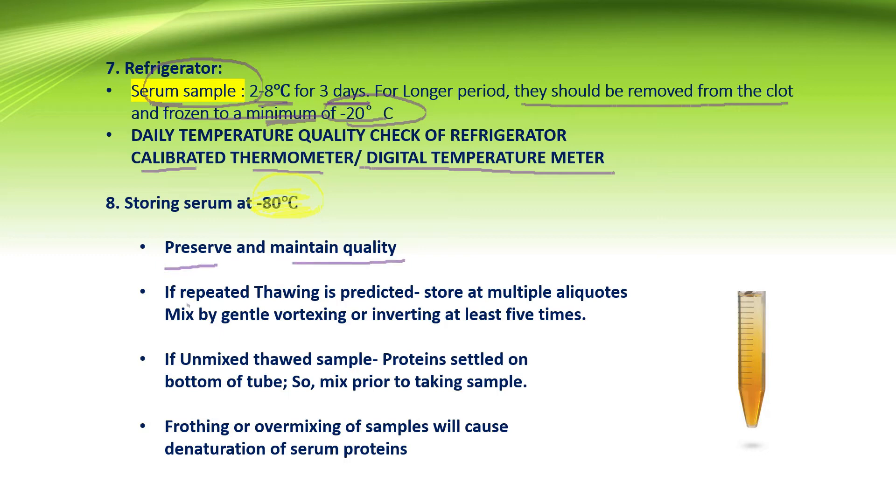If repeated thawing is predicted, the serum should be stored in multiple aliquots. Before using aliquots of serum, they should be thawed at room temperature. Mixing is very important and can be done by gentle vortexing or inverting the tube at least 5 times. If the thawed sample is not mixed properly, proteins settle down at the bottom of the tube.